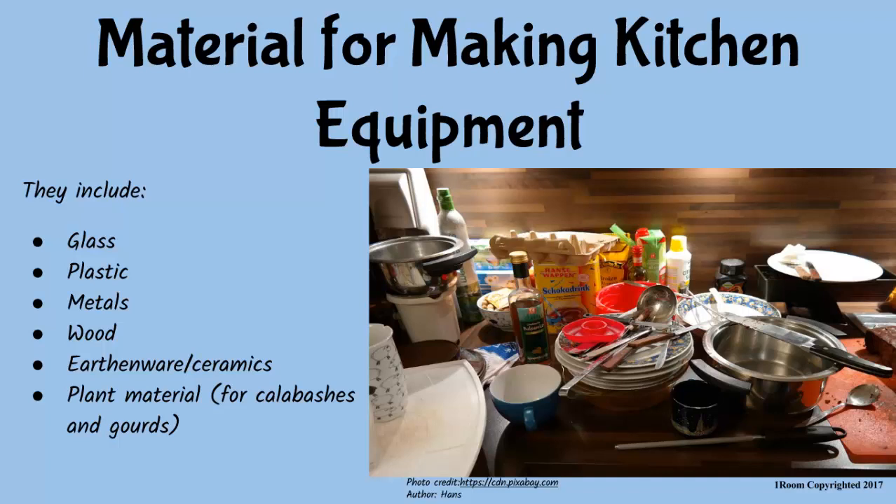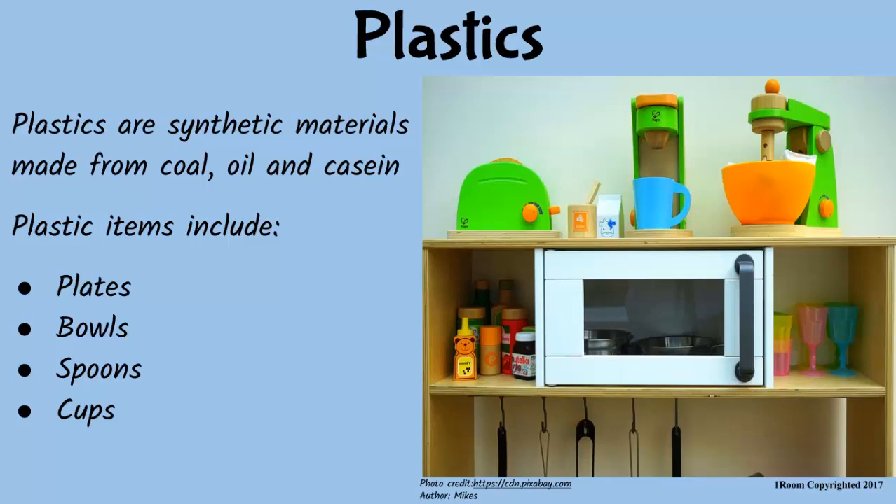So where do we begin? Start with the water bowl I'm holding in my hand right now. Oh, plastic. All right. Plastics are synthetic materials made from natural substances such as coal, oil, cassane and cotton. They are used to make cups, spoons, plates and so on.